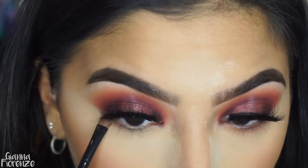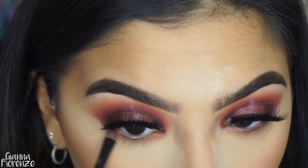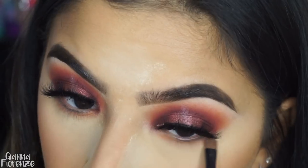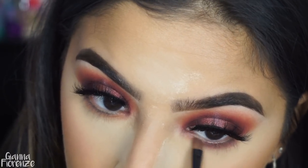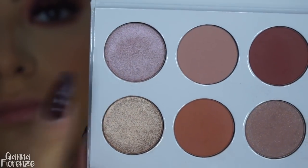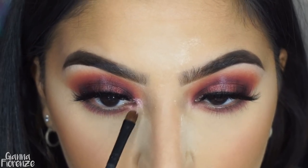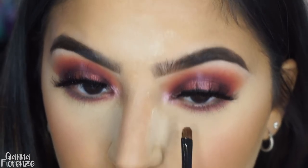I always kind of start with a light transition before I go with anything dark. Then I'm going to go in with Bordeaux with the same brush and smoke it out. I love this little brush that's traveled with me for so long — so cute. Now I'm taking Tokyo and just going in the inner corner, wetting the brush so the Tokyo is really shining.